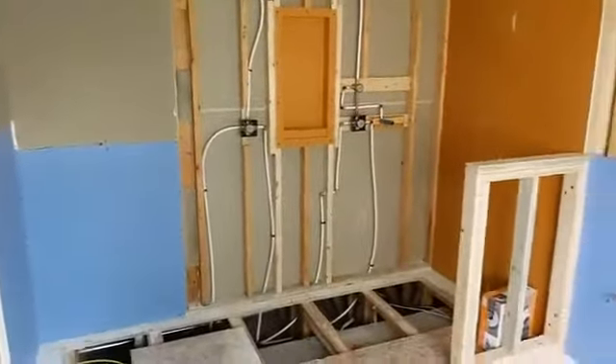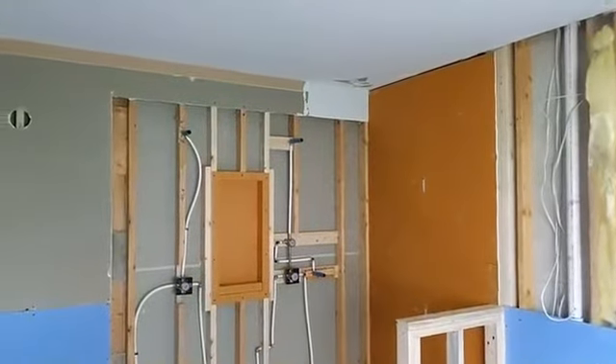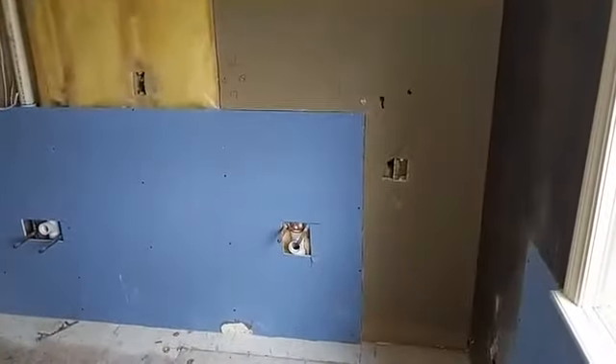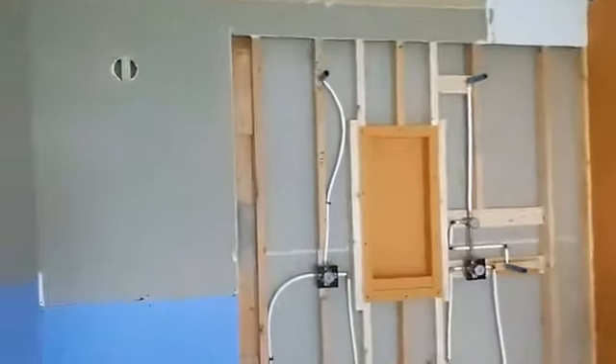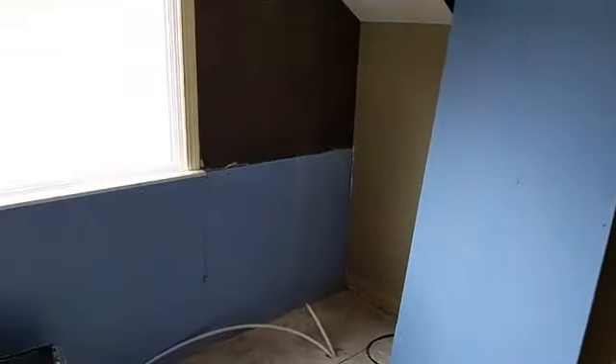We're going to be putting in a custom tile shower over here — they've got some of the Schluter KERDI board going up, and we've got all the plumbing and electrical roughed in. Now they're just finishing up some of the drywall work — they'll mud and tape, get it nice and smooth, get it painted up, and then we can move on to setting the vanity and trimming everything out. There's also a water closet over here, so the toilet is off in its own separate area.